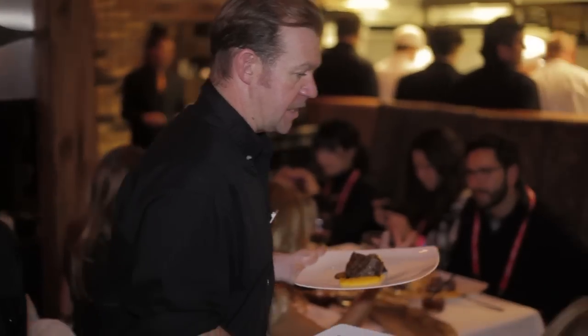My name is Sean and I'm with the Montage here in Deer Valley in Park City, Utah. Tonight we're cooking for Chef Dance — we're putting together a five-course dinner for about 300 people. I'm very excited to be a part of this prestigious event. I've just always enjoyed cooking.